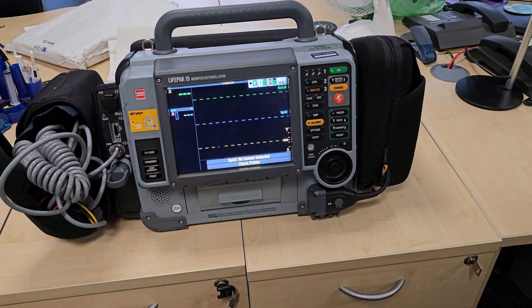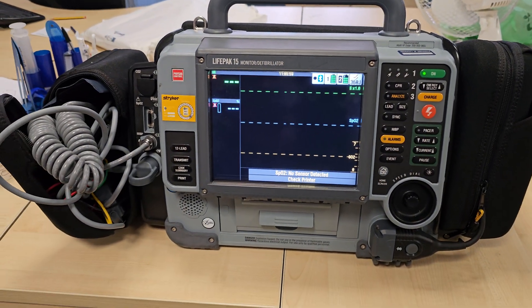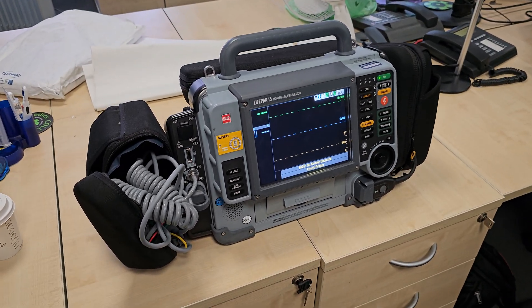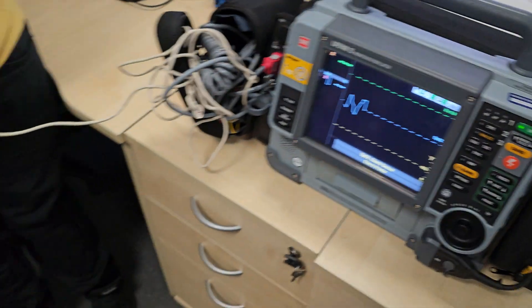They have this LifePak 15 machine — it's a proper live machine. It can measure your heart rate and blood oxygen, and there's also a defibrillator in there as well. I went along and put it to the test. This is the standard used in the ambulance service in the UK. On the watch I had a blood oxygen of 98.